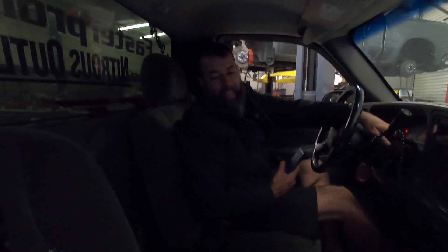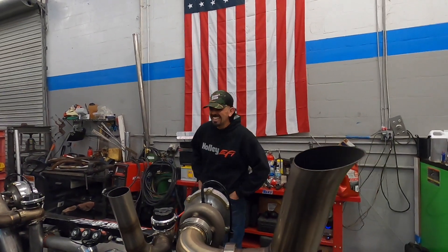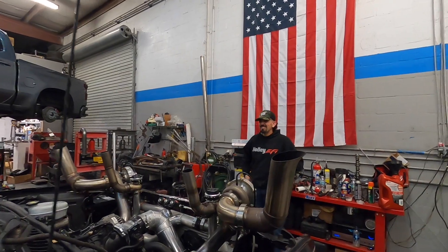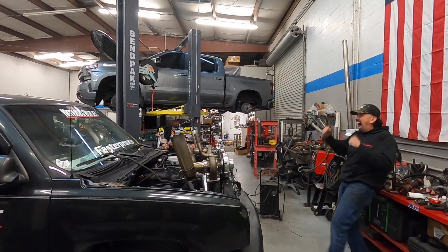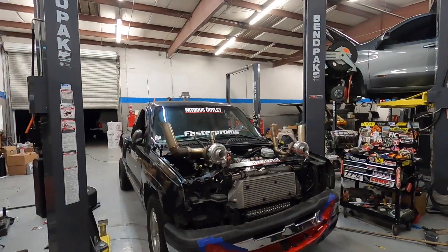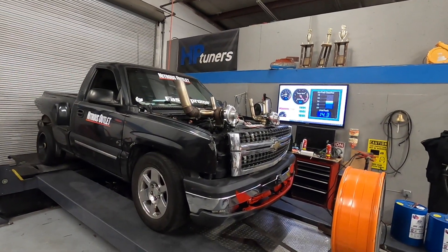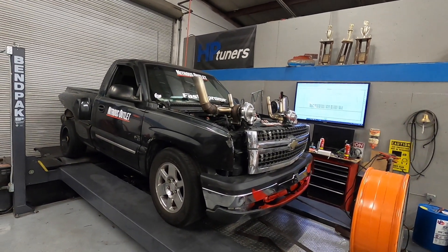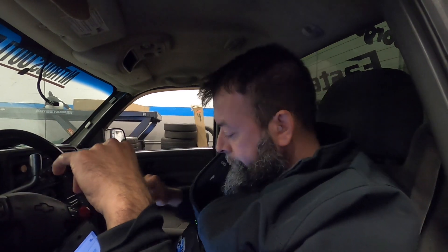That's crazy. Yeah, it has too much airflow right now so it's retarding a bunch of timing. We upped the boost a little bit — we're only making about 6 pounds. We definitely need to make a little bit more than that. We added some heat, so we're really trying to turn this up pretty quick. It is 10 to 3.